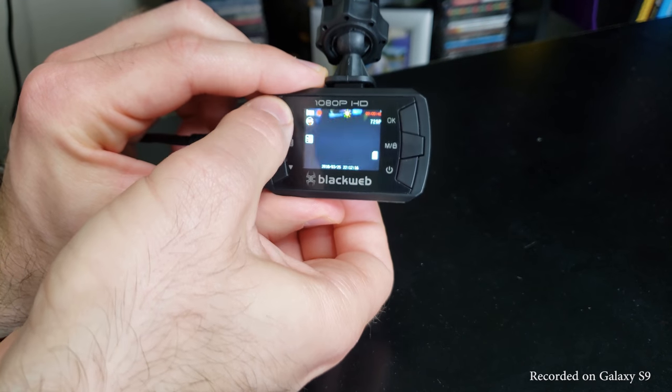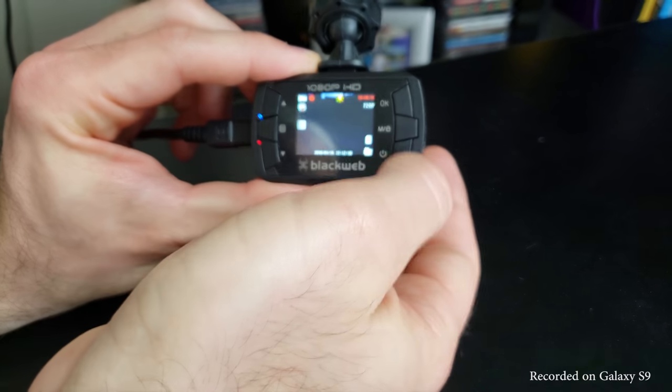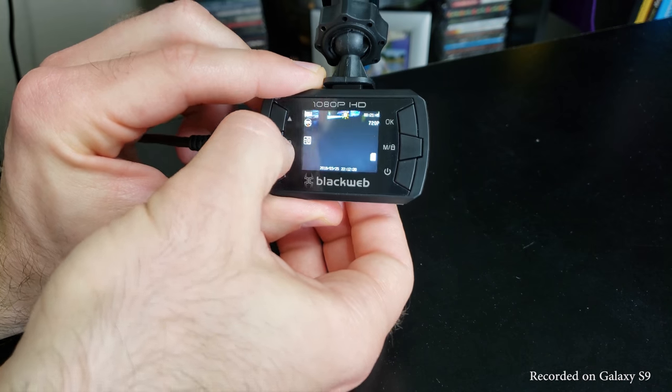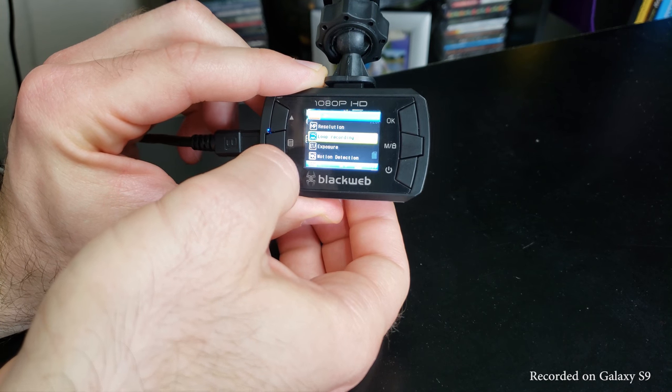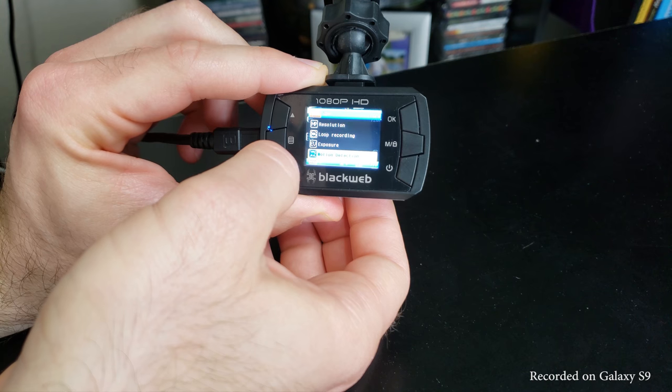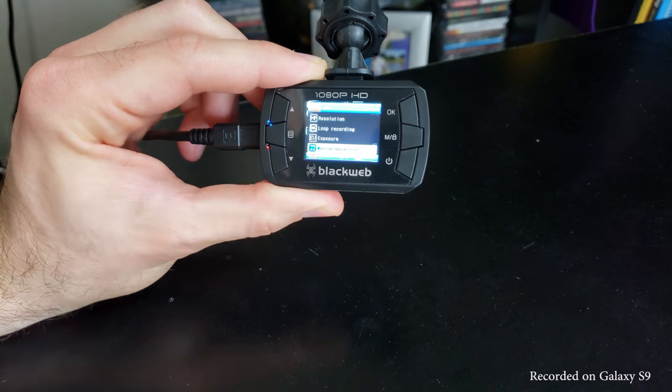This dash cam experience started out a little rough for me. The setup process can be confusing and the included instruction manual is missing a few key points. The most important one: the dash cam buttons do not work while it is recording. I thought I had a defective unit out of the box until I troubleshot it. Once you stop recording by pushing the okay button, you can get into the menu and change the settings to your liking.